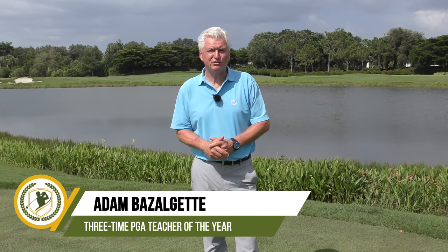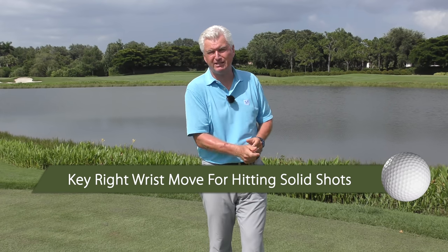Hi, Adam Bazalgette here, founder of Scratch Golf Academy. I'm at the beautiful Club at Mediterra in Naples, Florida. Today's subject: the key right wrist move for hitting solid shots. I'll show you how it works and give you some really simple imagery and some drills that I know will help you make progress.